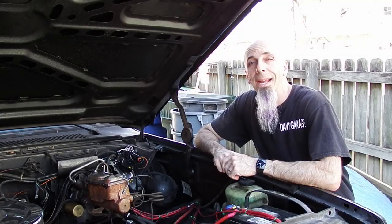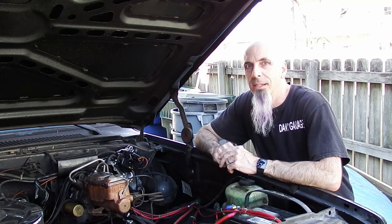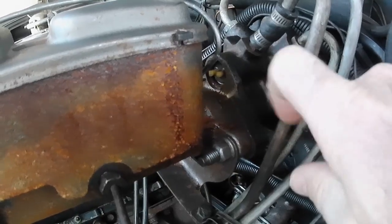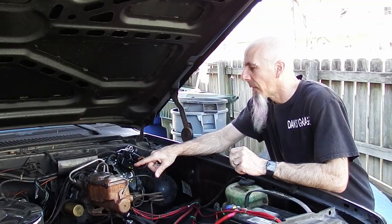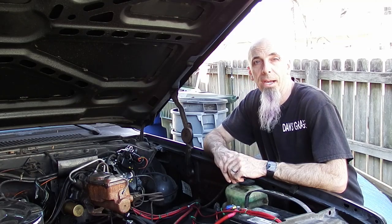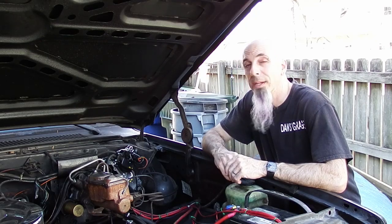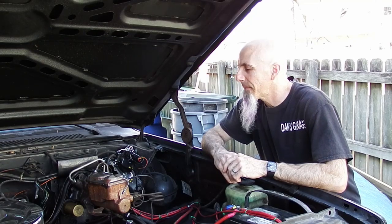Now I know what you're saying — hey Dan, you already resealed the Hydro Boost. I did. Well, Albert and I did. But that was back here between the two parts. Now it's leaking up front here, which is the spool valve. There's a little O-ring gasket in there, and I think that's no bueno. I'm hoping it's no good, because we're going to take it out. Let's get right to it.